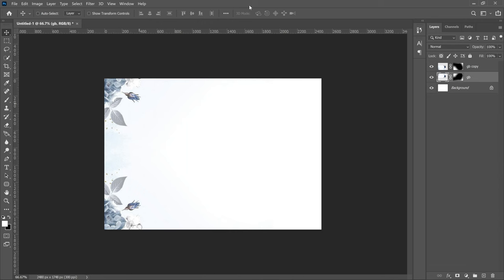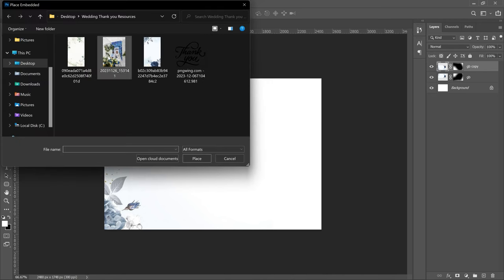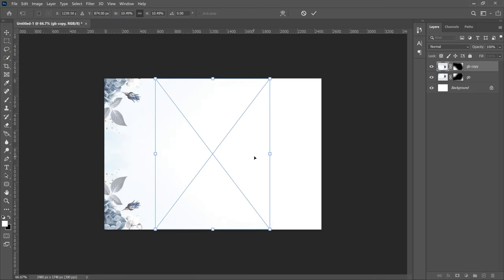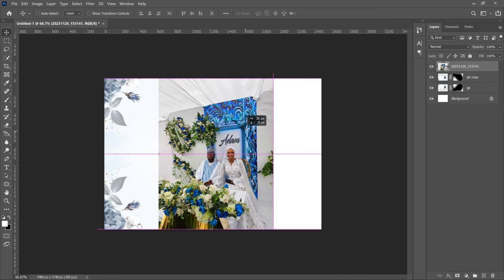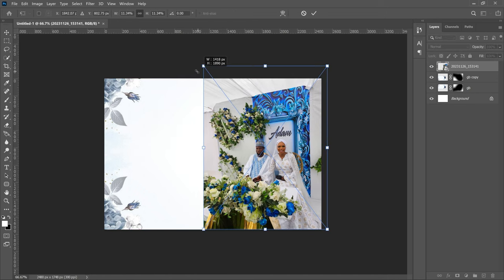The next thing is to bring in the couple's image. Go to File > Place Embedded and bring in the image. You'll notice the colors in the image match the colors used in the background — you just have to pick colors that match what they are wearing. Once the image is in, bring it to the right side a bit, press Ctrl+T and transform it.